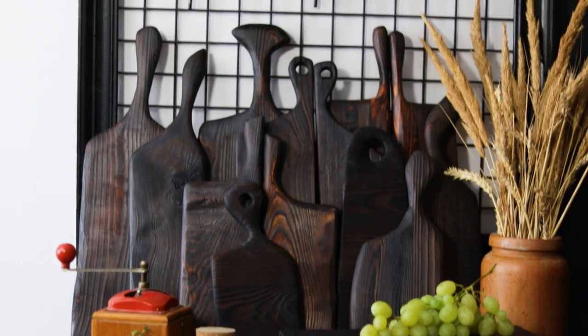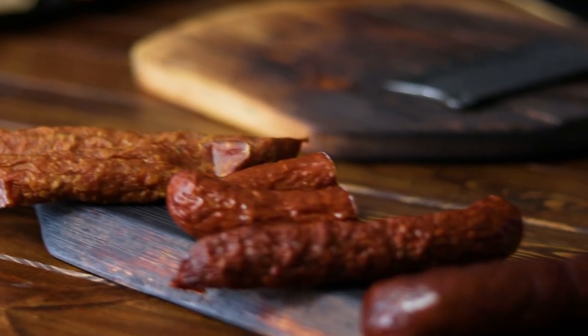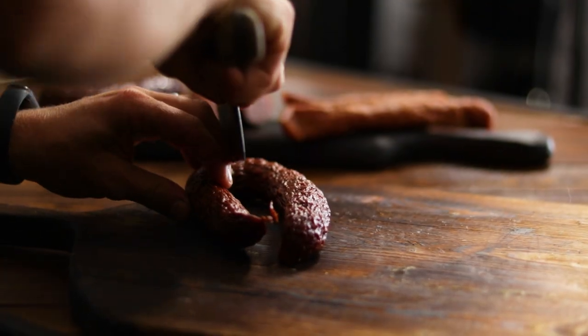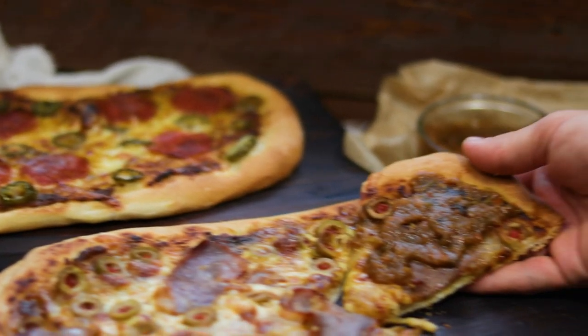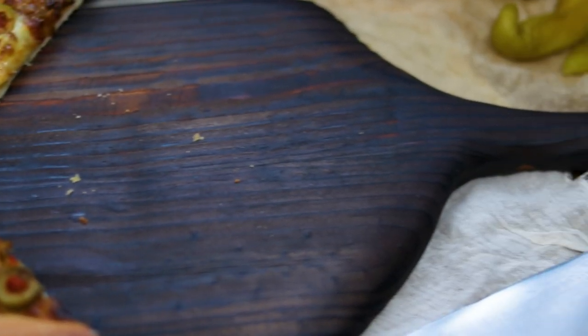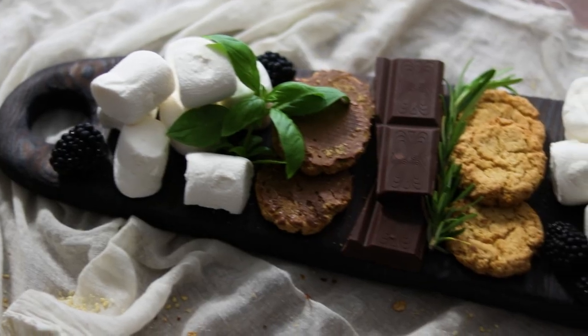Before we continue, I would like to thank the sponsor of today's video, Elemental Ashes. In this great online shop you can find unique, handmade serving boards made out of food safe reclaimed wood that are perfect for serving pizza and charcuterie boards, picnics, fruit and veggie boards enjoyed on a beautiful autumn day.